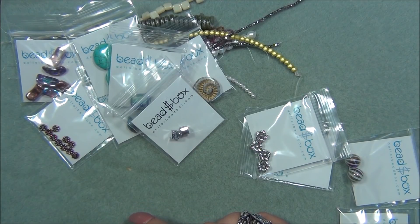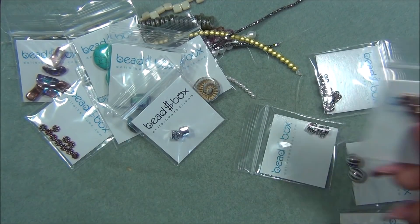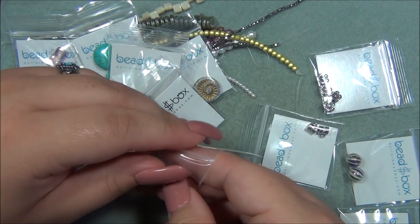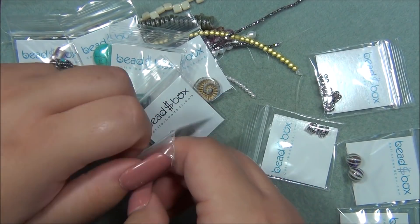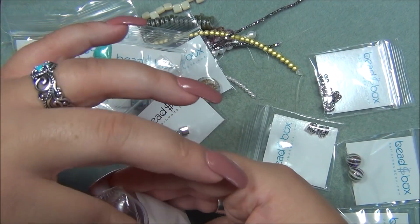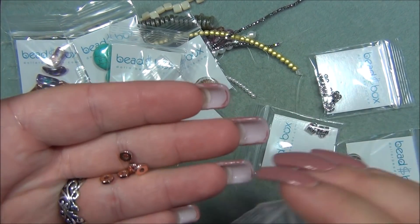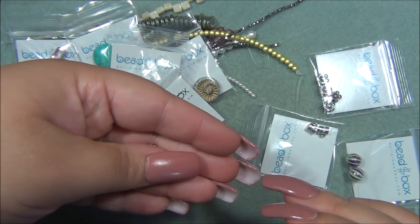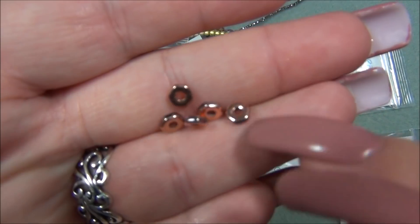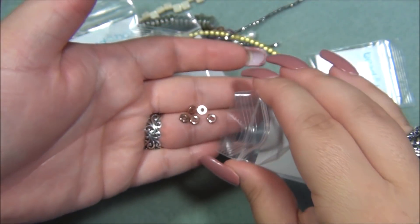Next is five millimeter Czech glass hexagon full coat copper. I got these last month and told you guys they look like nuts — they reminded me of hurricane shutters. I think they're glass. They look like little nuts.